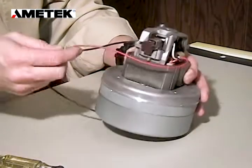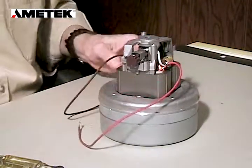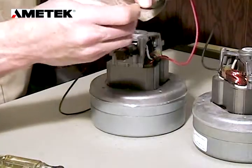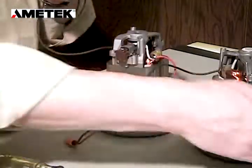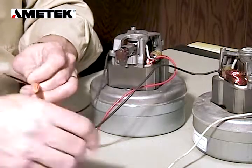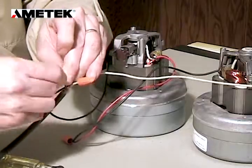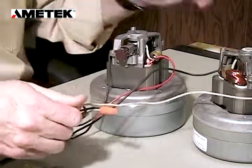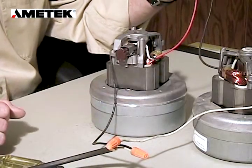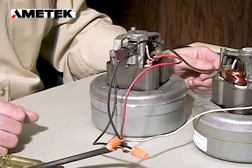Once both brushes are completed, we must heat run the brushes at half voltage for a period of 30 to 45 minutes. We can do that by using two motors — we take one lead from each motor and connect them. Then we take the other two leads and wire them up to a power cord. By doing this in electrical series, half the voltage will be dropped across each motor. In this case we have two 120 volt motors, so there'll be 60 volts dropped across each motor for a period of 30 to 45 minutes. Once the heat run period has been performed, the motor is ready to reinstall in the unit.